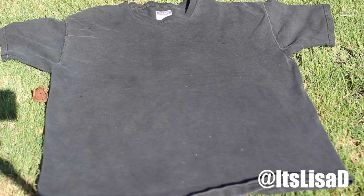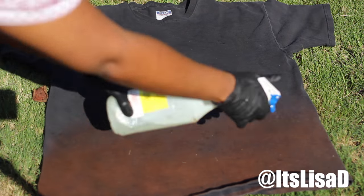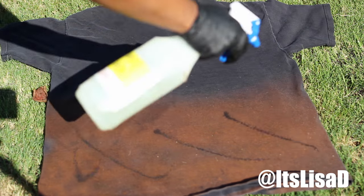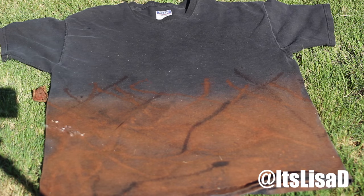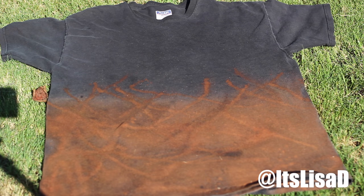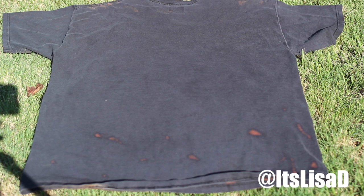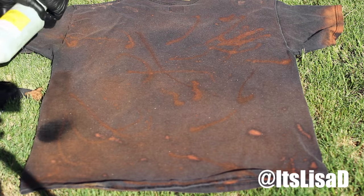The last shirt I got was very oversized and kind of long, so I knew I wanted it to be a t-shirt dress. I'm going to use both techniques — spray across the bottom, do the sleeves, and then on the back I'm going to go ham and do whatever I want all over it. This is definitely where you want to create a design all your own and make it as unique as you can. It's bleach — you can't really mess it up.